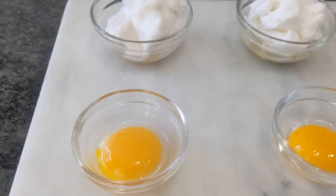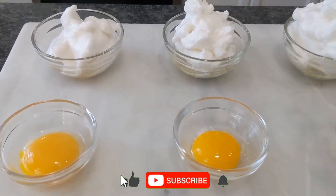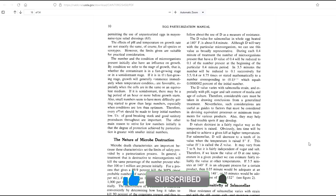Home pasteurized eggs — easier than you think. You don't actually need a sous-vide cooker. But just in case you're curious how the different methods compare, I tested out all the questions I could think of.